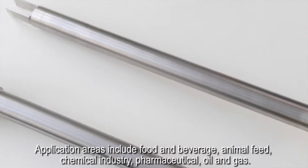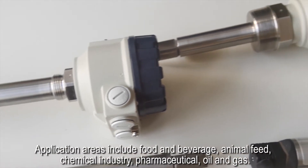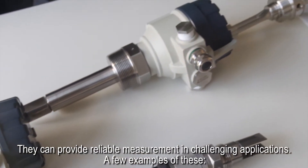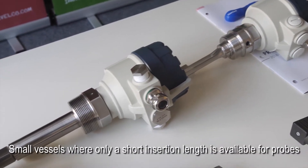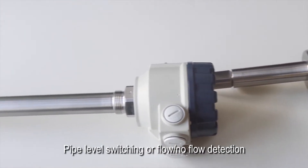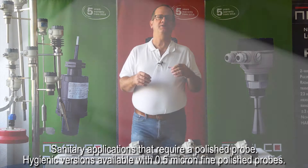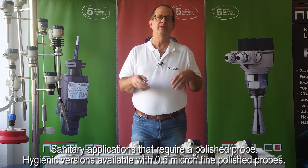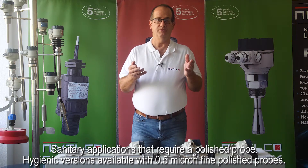Application areas include food and beverage, animal feed, chemical industry, pharmaceutical, and oil and gas. They can provide reliable measurement in challenging applications. A few examples: small vessels where only short insertion length is available for probes; pipe level switching or flow/no-flow detection; sanitary applications that require a polished probe; and hygienic versions available with 0.5 micron fine polished probes.